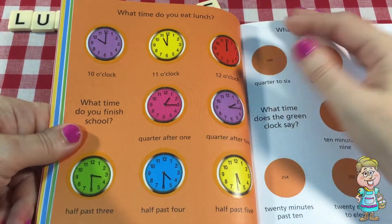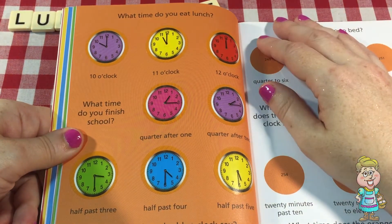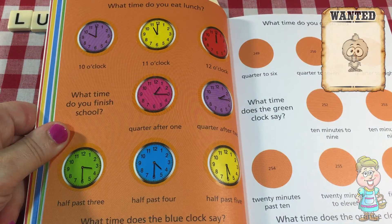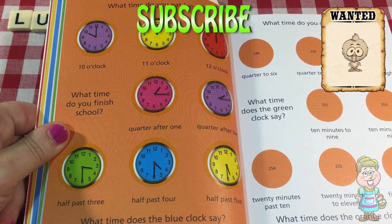So hopefully this helped you to learn how to read clocks a little bit better. Did you find my baby chick hiding in this video? Subscribe to my channel for new videos every weekday and Saturdays at 3 p.m. Eastern Standard Time. Thank you for visiting me in my kitchen today. Please come back soon. Please press the like button below this video. Have a lovely day.